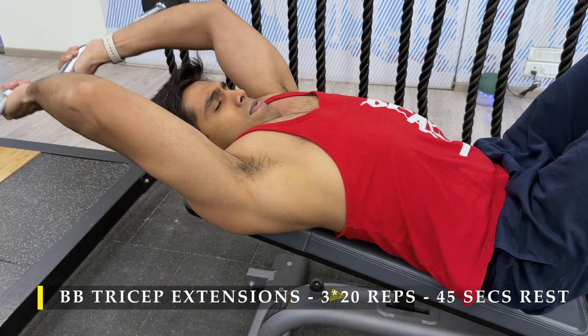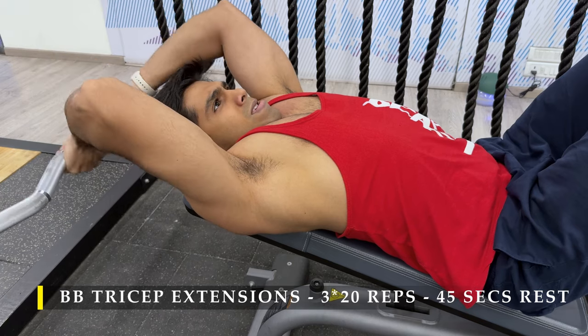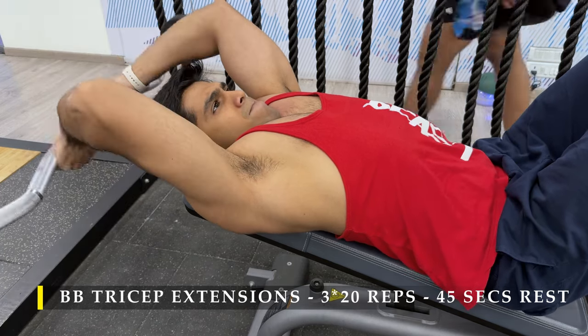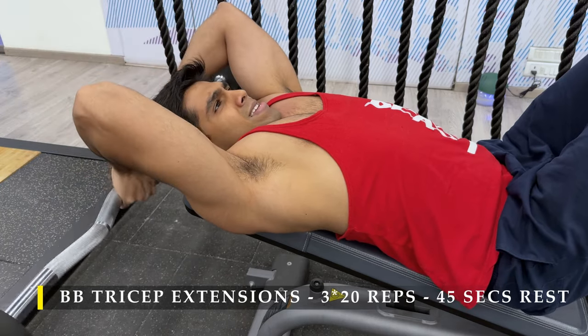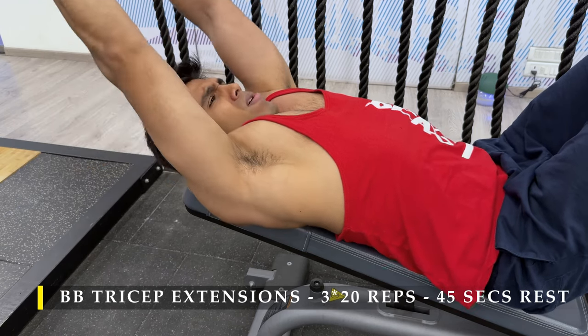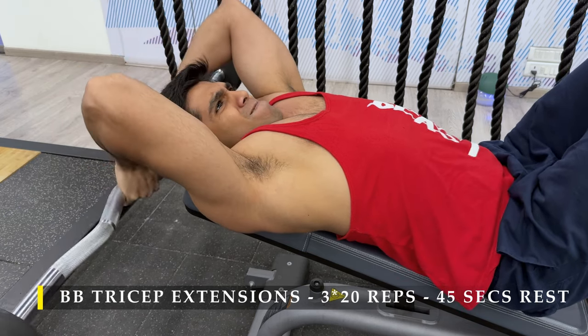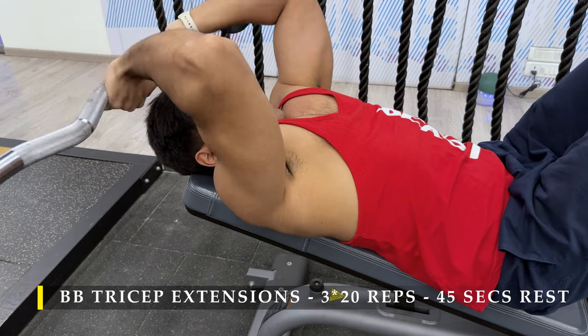If for any reason you're unable to do both together, you can always take a break in between — it's absolutely fine, but remember it will take a little more time to complete your exercises. We have to ensure our tricep is always in a stretched position, because that's the best position to train our arms — or any other muscle, for that matter.